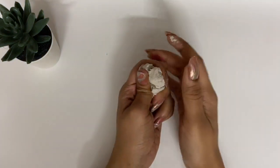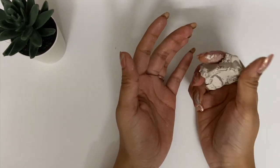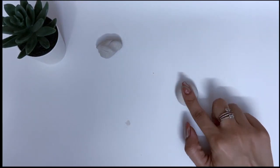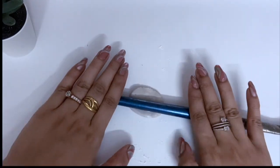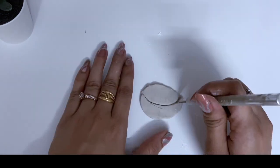First of all, I am taking this Fevi-clay mold and I will mix it well. For the first project, I am making a cute evil eye wall hanging. For this I have made three different shapes: the first is an eye shape, the second is a circle shape, and the third one is a hamsa hand shape.